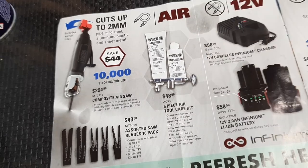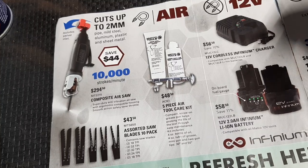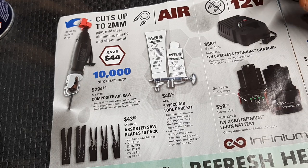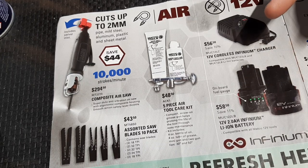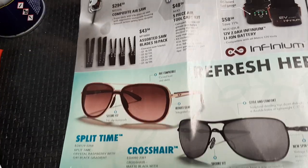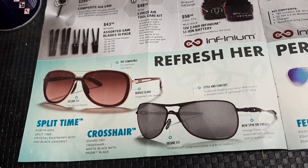Infinium 12-volt battery package here. We've got $56.50 for the charger - if you don't already have these, this looks like a fairly decent deal. $58.50 for the batteries and the charger. Then we have some Mother's Day items - the Split Time and the Crosshair for women, ladies' Oakleys.